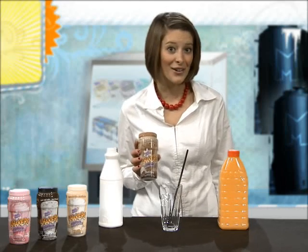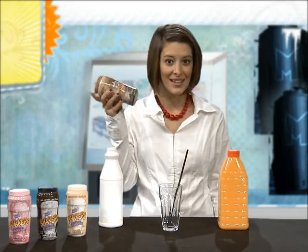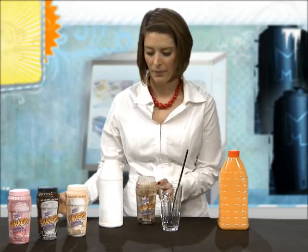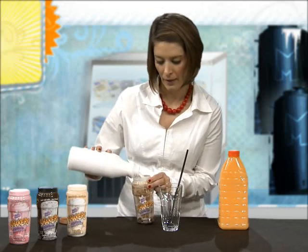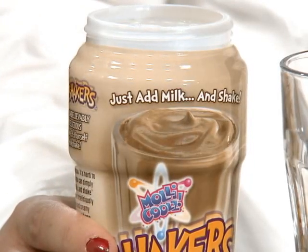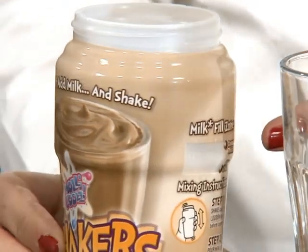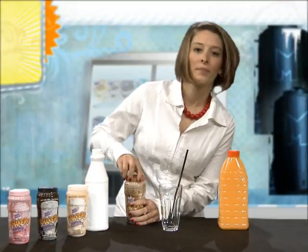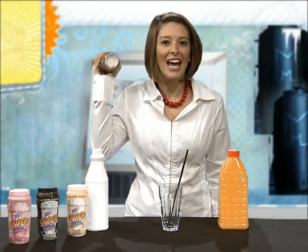First you shake the container to loosen the beads, then add milk. You can make it as thick or creamy as you want — just use the window as a guide. Shake it again for 30 seconds.